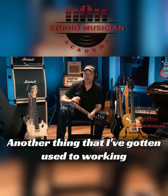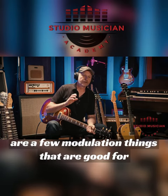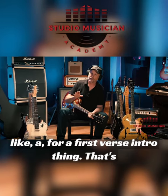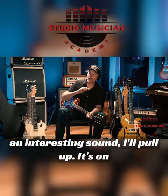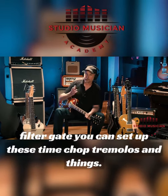Another thing I've gotten used to working in my studio — I'm on Pro Tools — is there are a few modulation things that are good for a first verse intro, that interesting sound. One of them is Air Filter Gate, which is on your Pro Tools rig if you have Pro Tools.